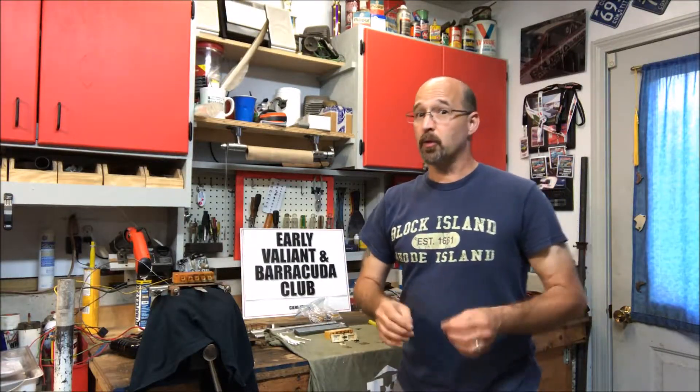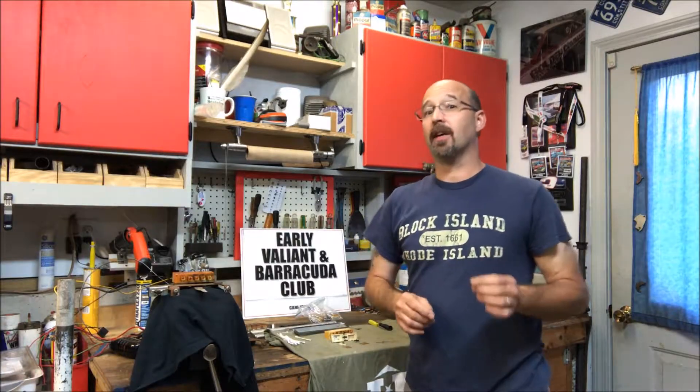It's been widely accepted that 1966 was the first year you could get the integrated air conditioning heater box assembly for an A-body. Well, you could have gotten it actually in 1965 as well.